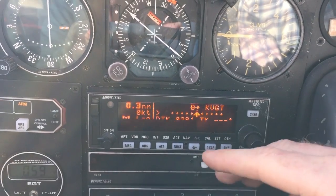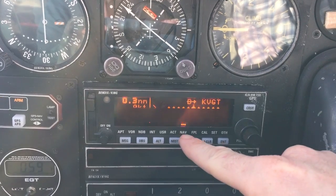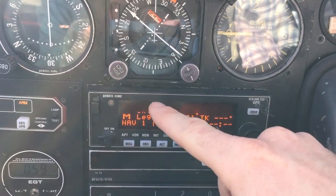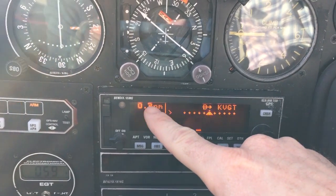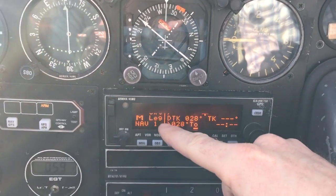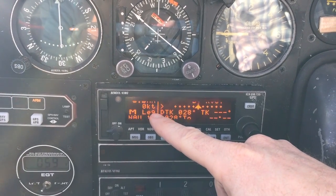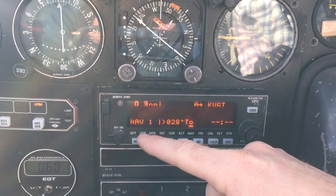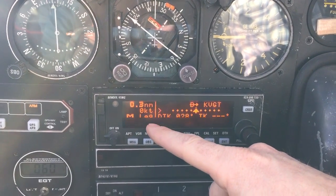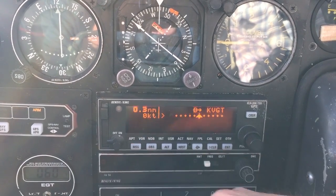Now on this screen, this is your basic NAV page one. What that means is you're in the NAV chapter, page one. From left to right: this is your distance from the center point of the airfield — facility direct for North Las Vegas — your 0.3 nautical miles. Here's your ground speed. You're in leg mode, which basically like a GPS gives you direct-to guidance, versus OBS mode which is omni-bearing steering — turning into like a VOR.